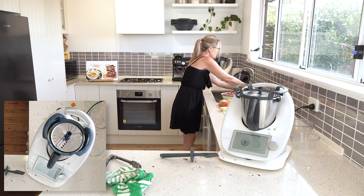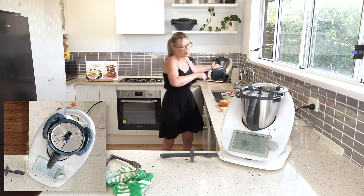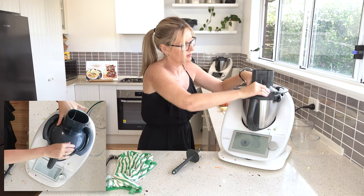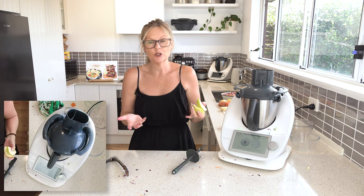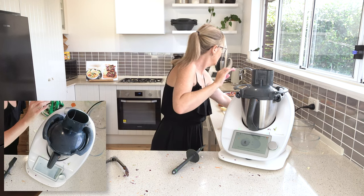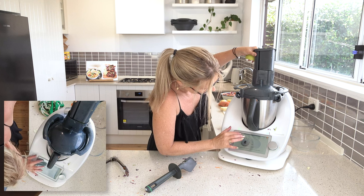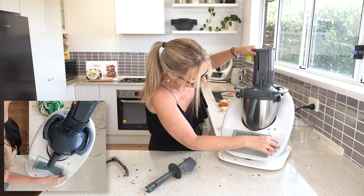Clean it all up so we don't get carrot in our apple pie — clean-up is very easy because it's only had fruit and vegetables in it, just a matter of rinsing. So if we were going to do an apple pie where we've just made our short crust pastry, we've lined our pastry and want to do the apple around the outside — we just pop our apple in here and turn it on to thick slice. I need to make sure I've got it on slice and that the slicing disc is around the right way.